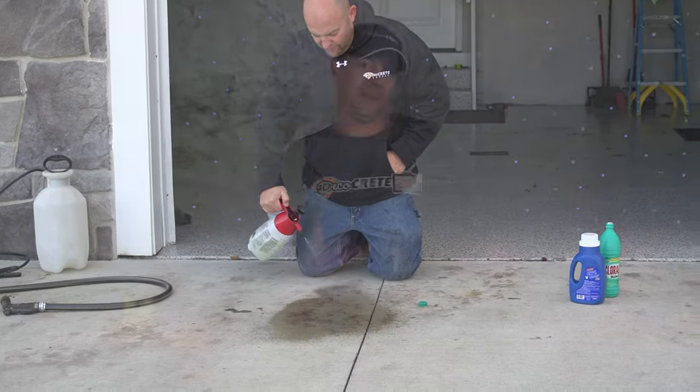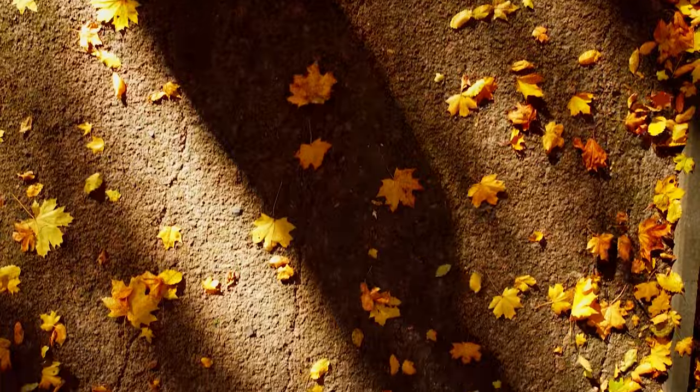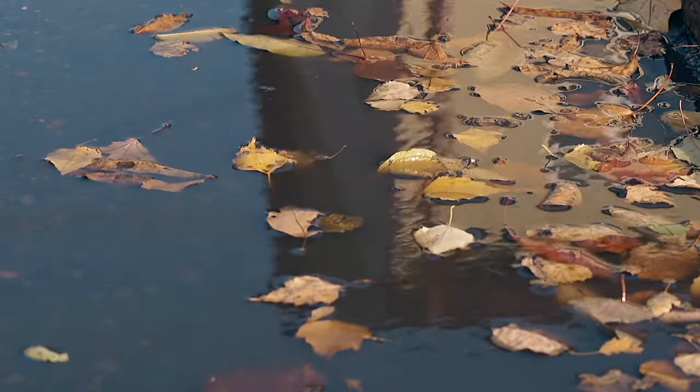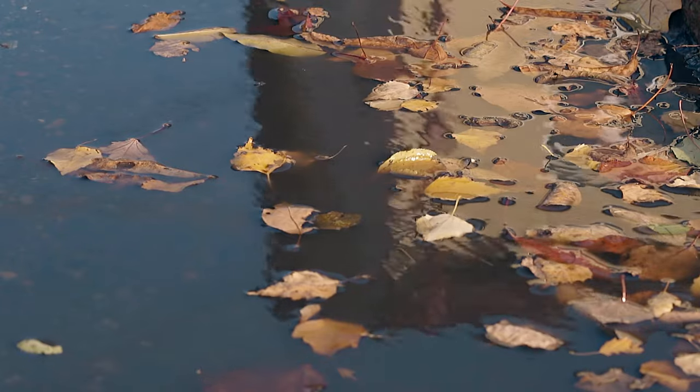So how can you avoid leaf stains? Really the only way is to keep the leaves off the concrete. That can require a lot of leaf blowing depending on how many trees you have around your slab. Leaves sitting on the concrete for an hour or two aren't going to immediately leave a stain — it's when they get wet that the staining starts. Here in Ohio during leaf season we get a fairly heavy dew pretty much every night, and just that moisture from the dew can cause the stains, so this is going to have to be a daily thing.